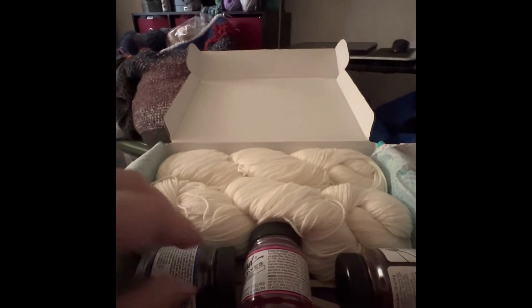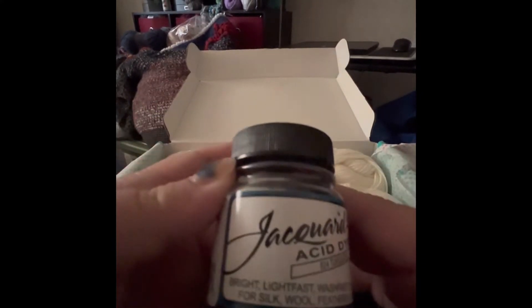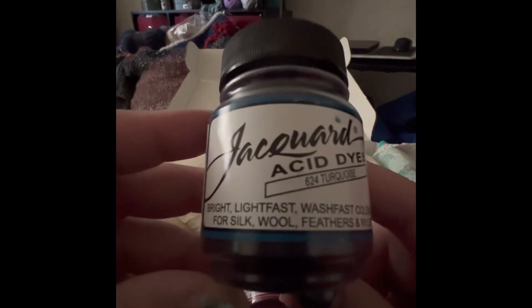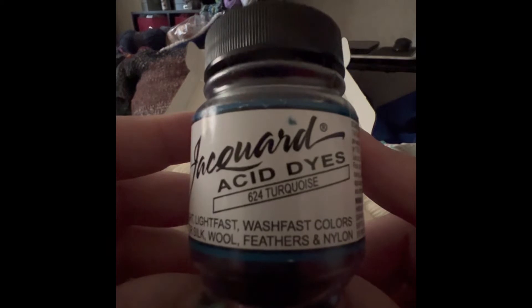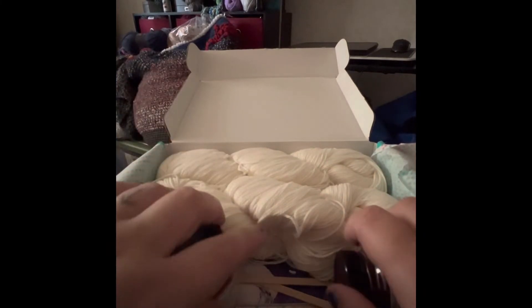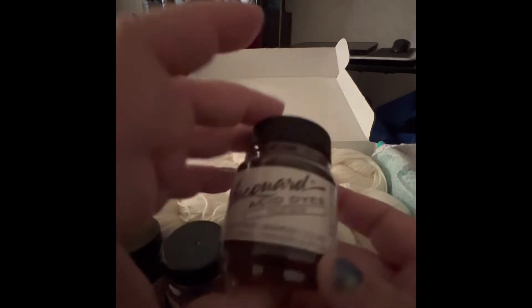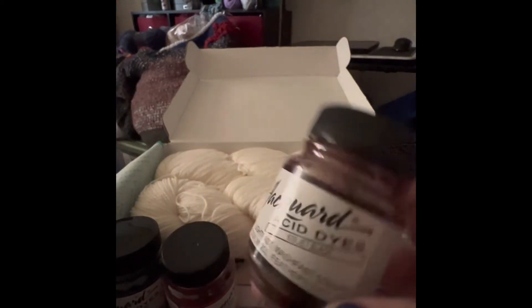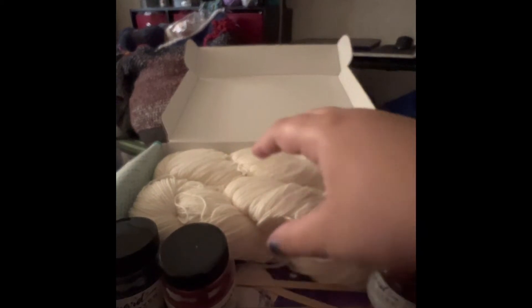I see two skeins already, so that's good. Jacquard acid dyes — ooh, turquoise! I like that. And hot fuchsia — it's gonna be a purple. I was just telling my daughter I hope we get purple and green. And jet black — these are gonna be pretty.